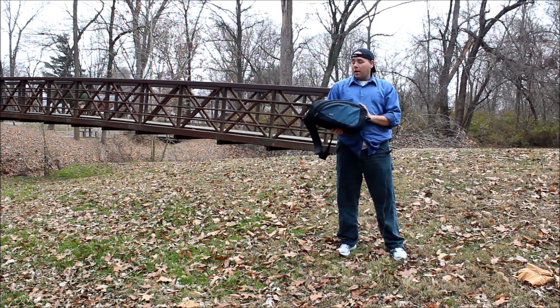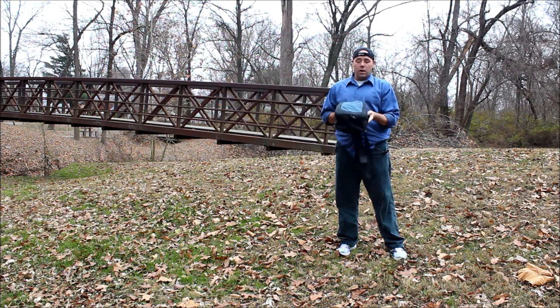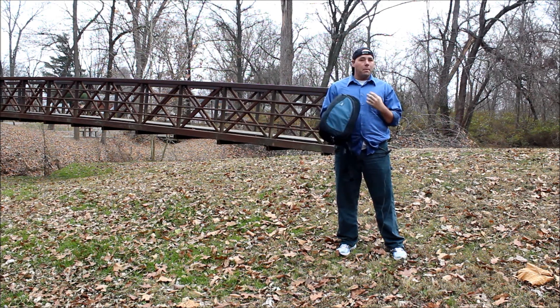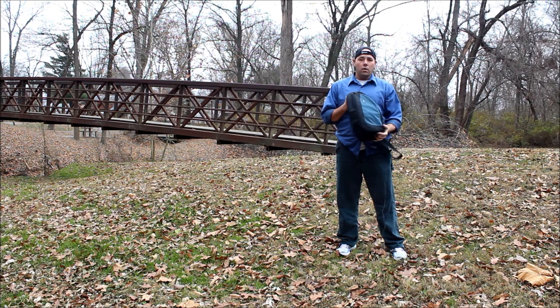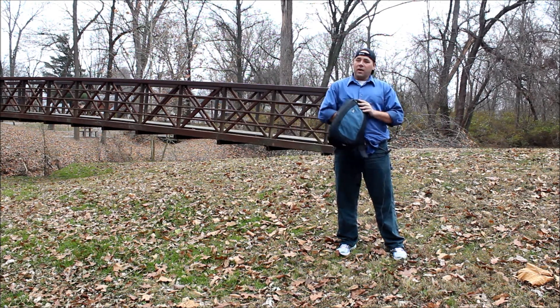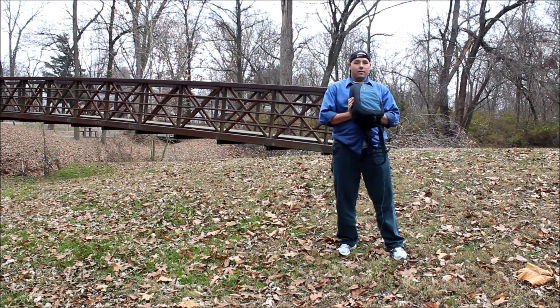But other than that, this bag is a very nice bag and I have been putting it through its paces. I do recommend it to anybody out there looking for just a grab-and-go bag that you can take with you on the go when you're going on a day hike or something like that. Thank you, this is Ralph Johnston Photography — peace out and have a good night.